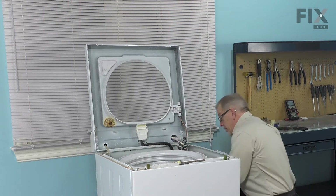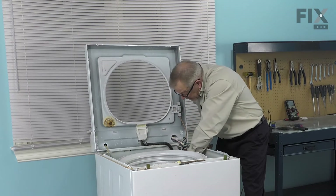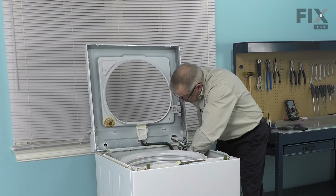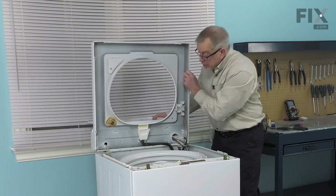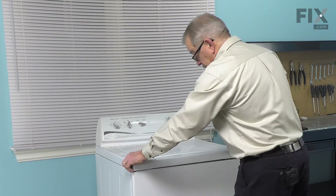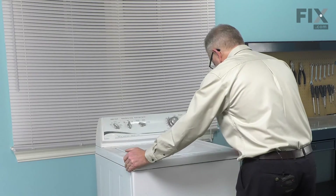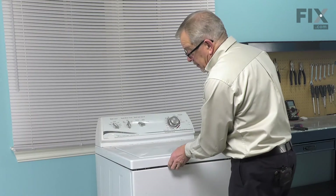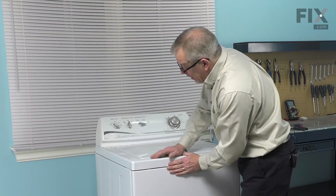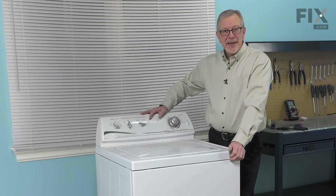We'll reinstall the quarter-inch hex head mounting screw. Next, reinstall the clip that secures the outlet hose to the back of the cabinet. We can now put the main top back down, pulling it forward enough to engage those spring clips at the front. Make sure it snaps firmly into place and is flush with the front panel. We can now reconnect our fill hoses and reconnect the power, and our repair is complete.